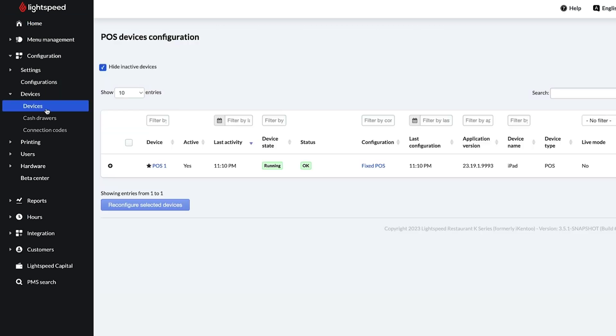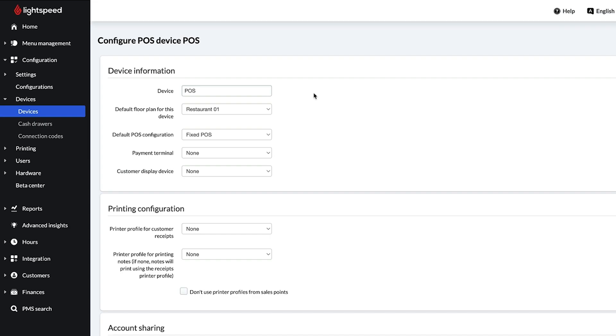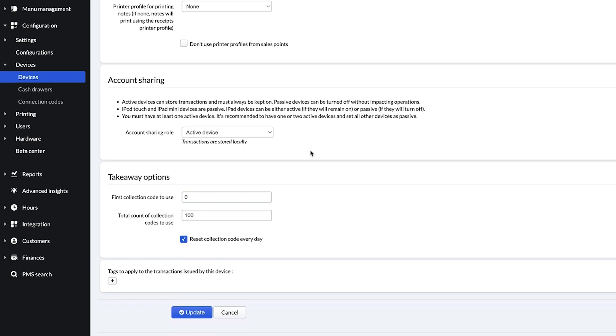You can visit this page to configure your POS in the back office. For this video, we'll focus on the Payment Terminal section. Click the drop-down and select your terminal. Any other terminals added to your back office can be selected as backups. When you're done, scroll down and click Update.